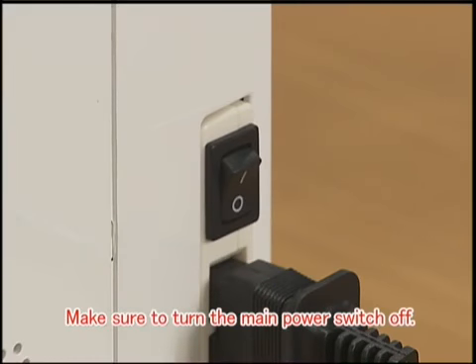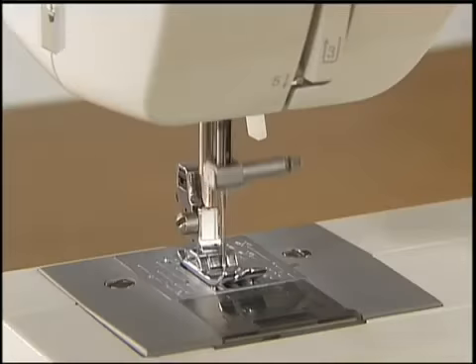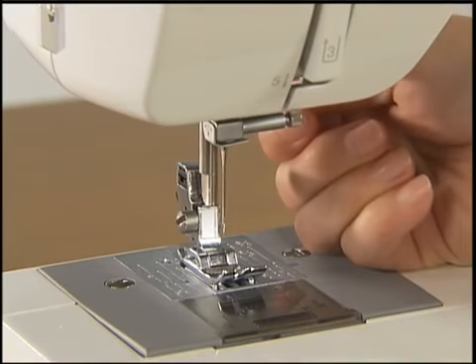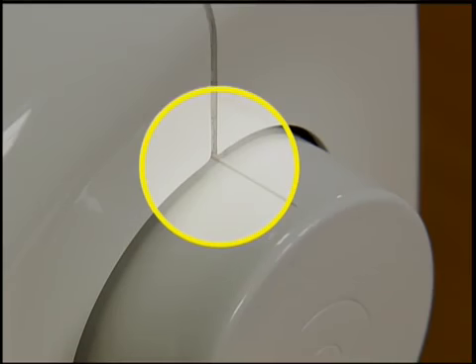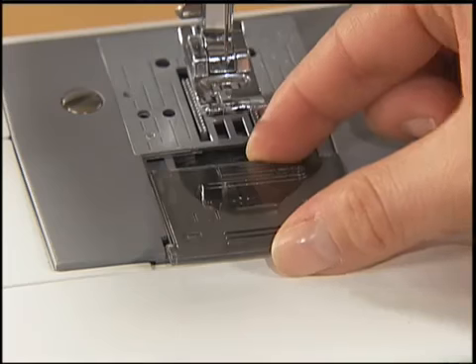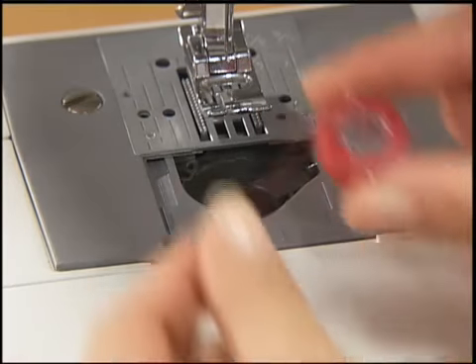Turn the main power switch off before setting the lower thread. Raise the needle by turning the hand wheel toward you and raise the presser foot lever. The position is correct when the mark on the hand wheel points directly up. Remove the bobbin cover by sliding it toward you and put the bobbin in so that the thread comes out from the left side.